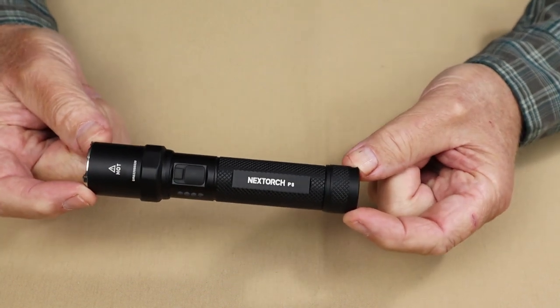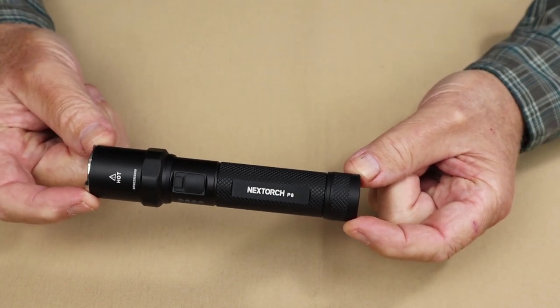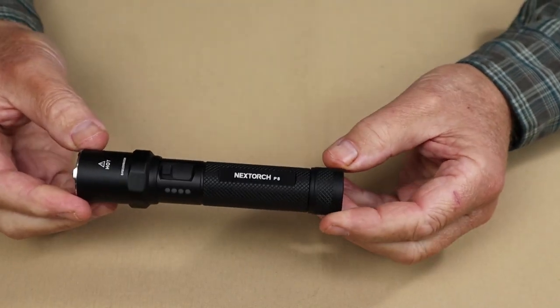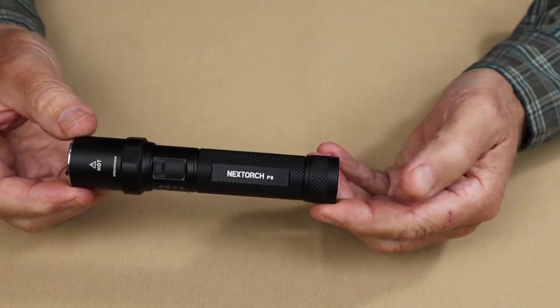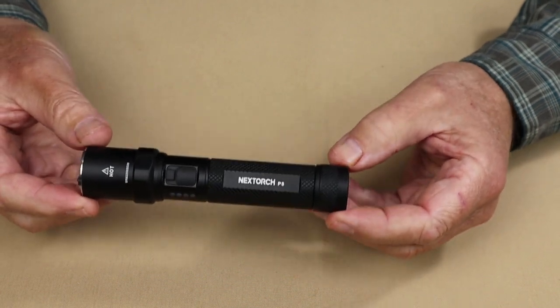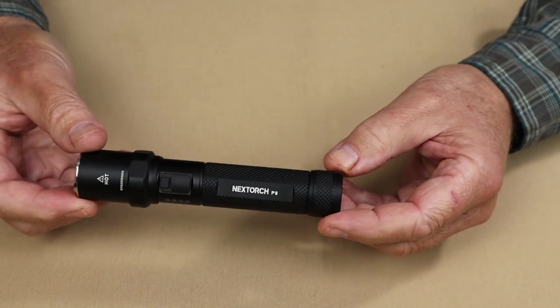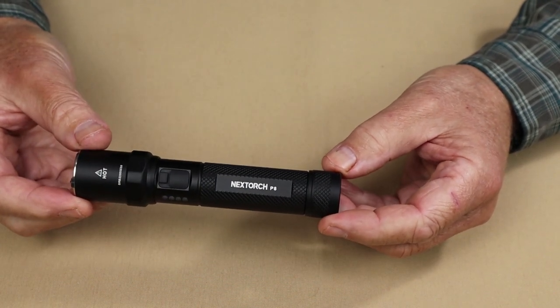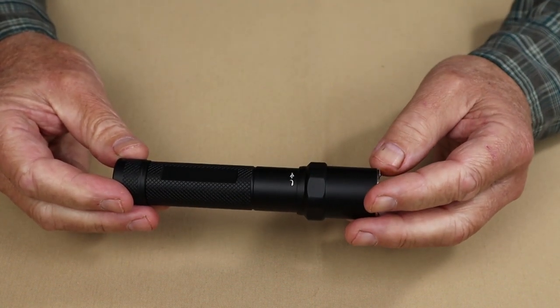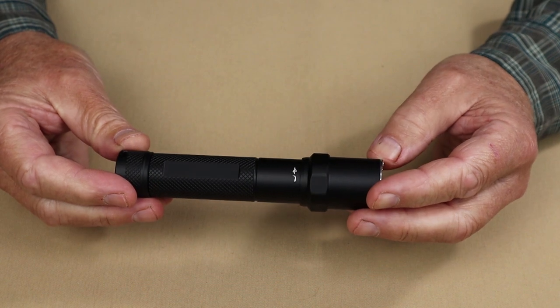The overall length of this light is 5.5 inches (140 millimeters), and at its widest it is 1.1 inches (28 millimeters). Its weight is 4.93 ounces (140 grams). It has an impact resistance of 2 meters and a water resistance rating of IPX7.